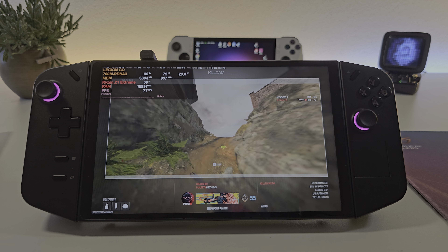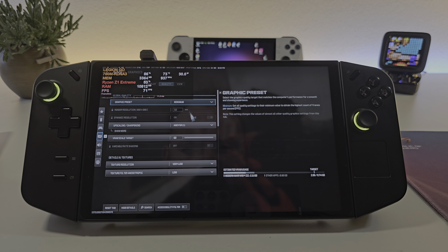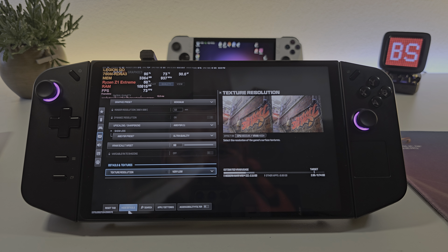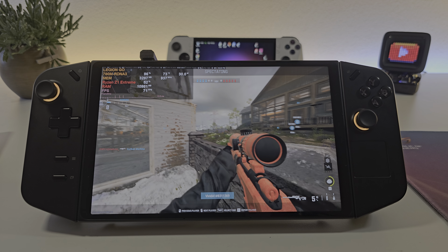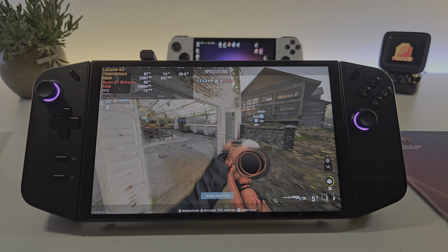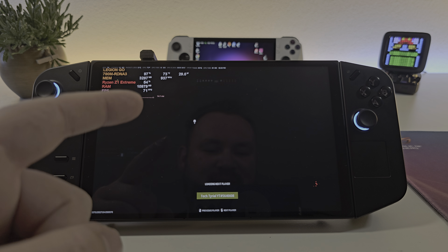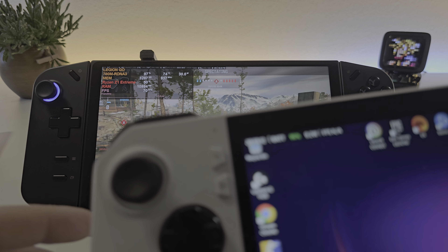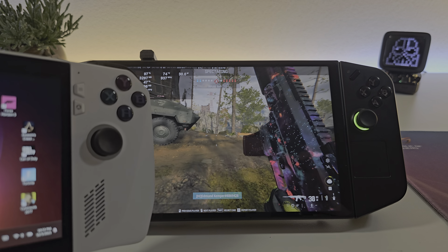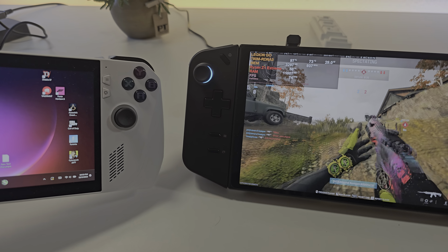You're dead, so am I. Let's spectate somebody. Let's switch around with the settings - let's say we want to play with FSR set to ultra quality, so we have the sharpest possible image. Wow, that looks so good. I actually can't believe how good this is. This screen is so big and it's also a different aspect ratio - this is a 16 by 10 aspect ratio, so the screen is taller. Comparing that to the Ally, it's a much taller screen.